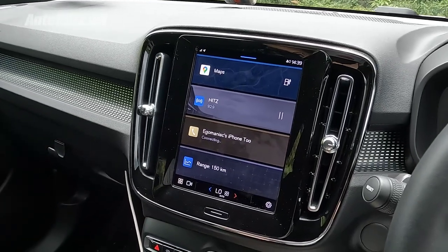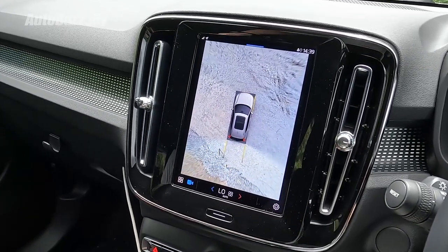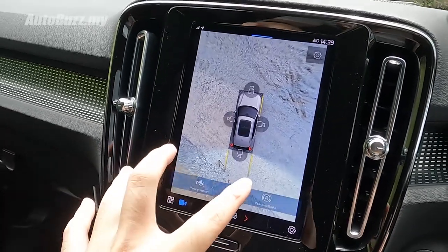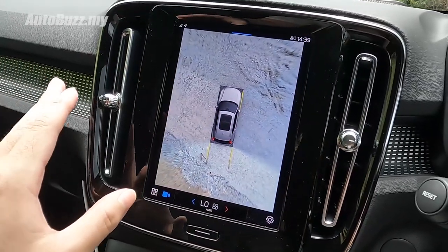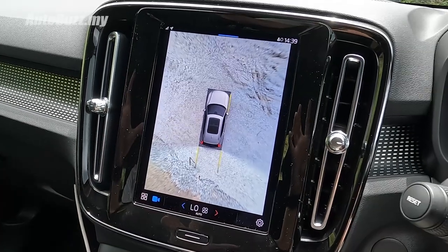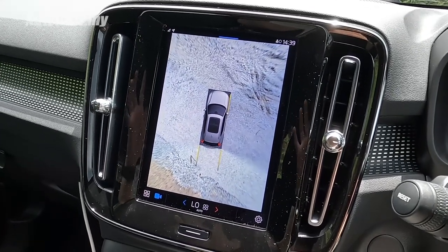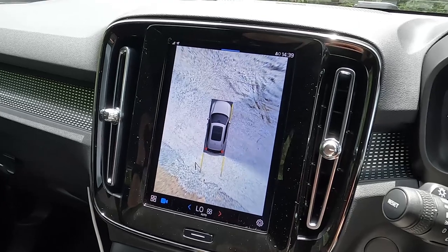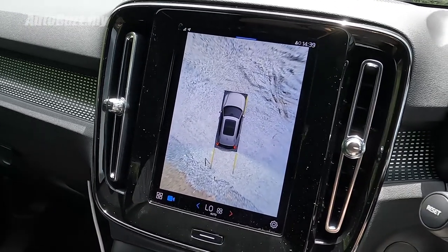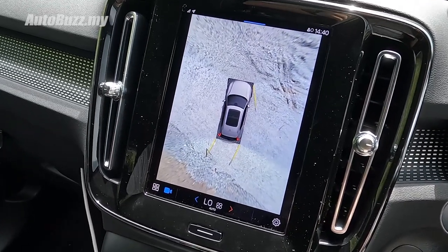Let me show you the 360-degree camera. Put it into reverse and you get that full view around the car. Weirdly, some parts of the camera are brighter depending on how you move the car — likely due to automatic exposure adjustments, nothing too worrying but odd in a premium product. It also has dynamic guidelines so you can see exactly where you're moving.